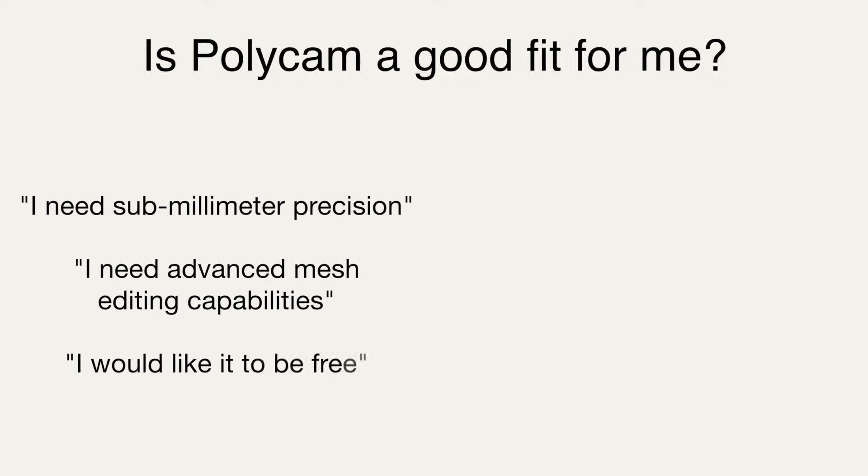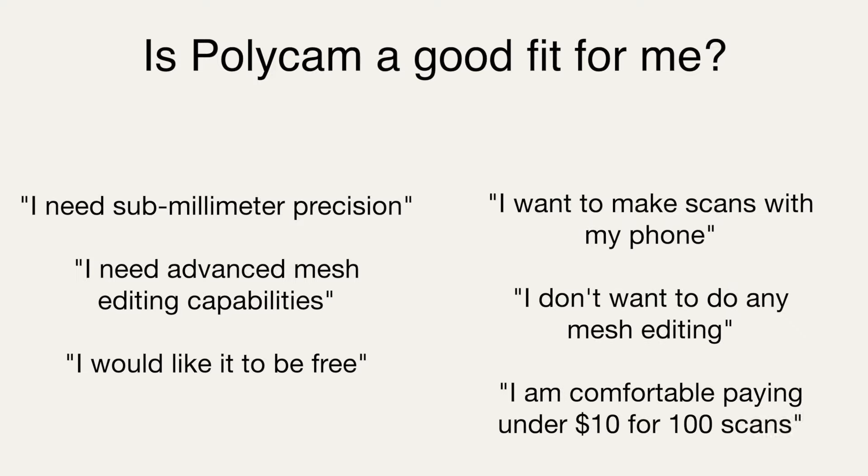Take a look at these statements on the left and the statements on the right. If you're somebody who's looking for submillimeter precision, advanced mesh editing capabilities, and you want it to be free, Polycam is probably not going to be a great fit. However, if you want a simple and easy-to-use app on your phone that doesn't require any mesh editing and can produce watertight meshes with a colored texture, and you're comfortable paying under $10 a month for a hundred scans, then Polycam is probably going to be a good fit for you.